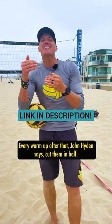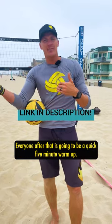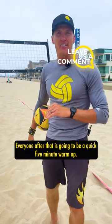Every warm-up after that, John Hyden says, cut them in half. So if your first warm-up is 20 minutes, your second warm-up is going to be 10, and every one after that is going to be a quick five-minute warm-up.